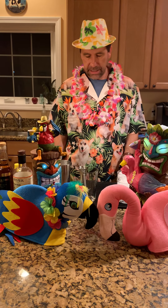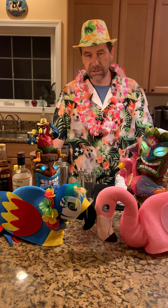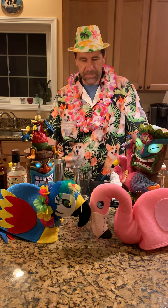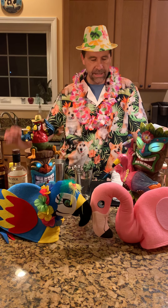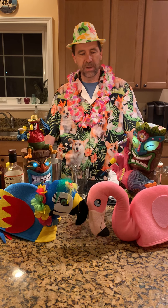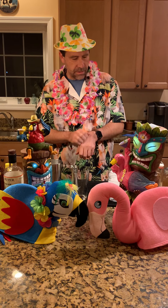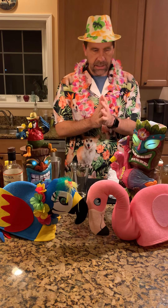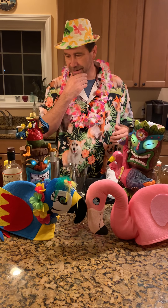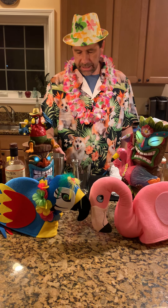This drink is called the Jet Pilot, and it's been around since at least the 50s. It was a spin-off of a drink called the Test Pilot that Don the Beachcomber came up with in the 1940s. Back then, test pilots and jet airplanes were a big popular thing — Chuck Yeager and all that — and the original Beachcomber was not too far from Edwards Air Force Base. I was just told today that today is the 73rd anniversary of the founding of the US Air Force.